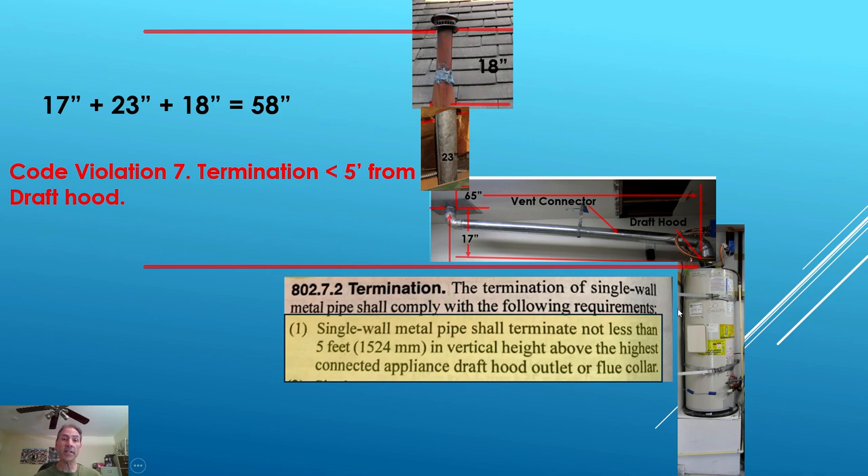Now, taking all the pieces of the puzzle and stitching it into one frame — the code wants to know the height from the flue collar all the way to the vent termination cap. In our case, it's 17 inches plus 23 plus 18, which equals 58 inches. Single wall metal pipe shall terminate not less than five feet — 60 inches — in vertical height above the highest connected appliance draft hood outlet or flue collar. We're at 58 inches and need a minimum of 60. That's a code violation — we missed it by just that much.